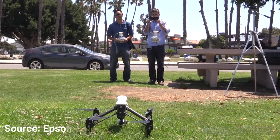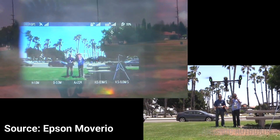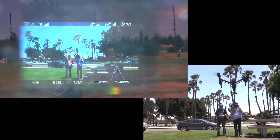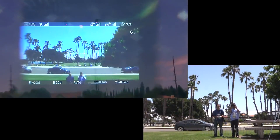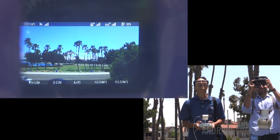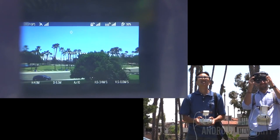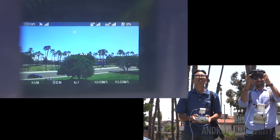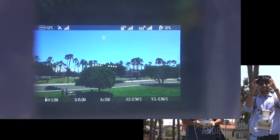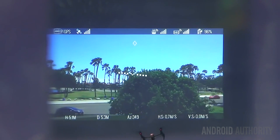If there is an app close to being a killer app for the Moverio glasses, it's the DJI Vision app for use with DJI Phantom drones. Some DJI drones have a camera that allows you to see a live view from the drone — DJI calls this first-person view flying. The app allows full remote camera control and incorporates live telemetry readings. Since you can see through the Moverio glasses, you can watch your drone while flying it and at the same time receive telemetry and a first-person view from the drone.